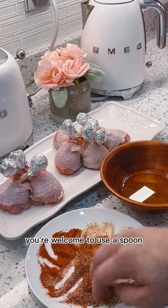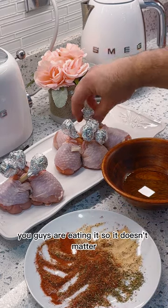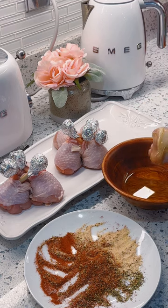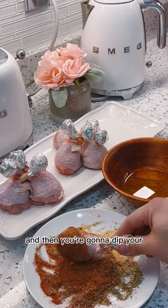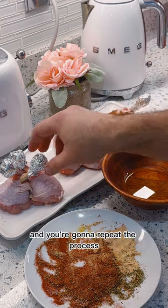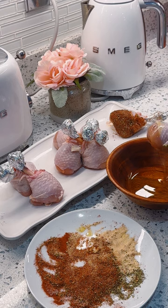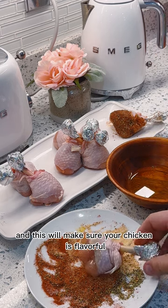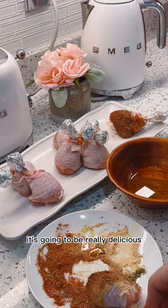You're welcome to use a spoon, but by hand is just fine too. First we're going to dip our chicken into the oil — you can use any oil, olive oil or vegetable oil — and then dip your drumstick into all your spices. Repeat the process for the rest of the drumsticks; this will make sure your chicken is flavorful and filled with different aromas, and it's going to be really delicious.